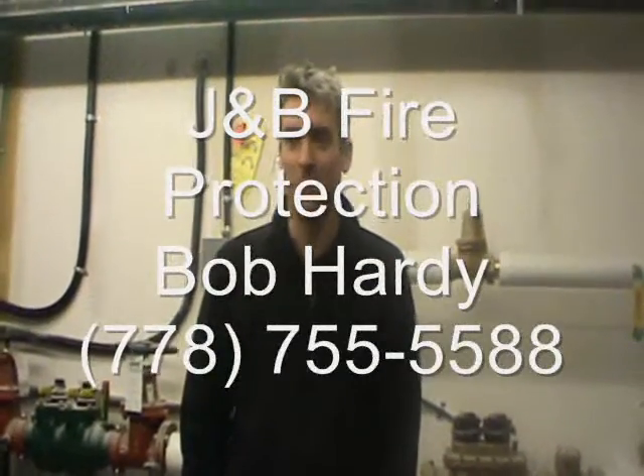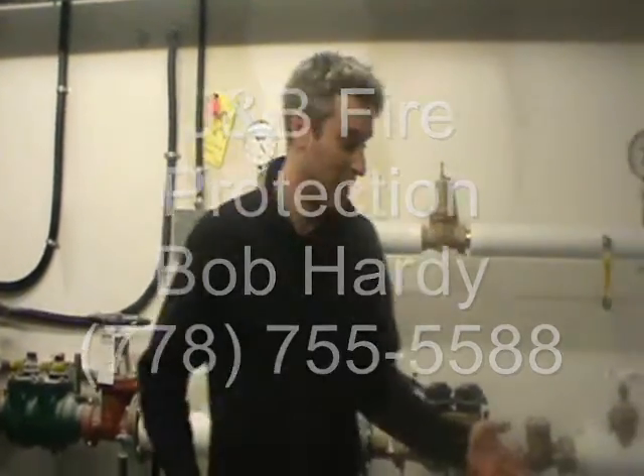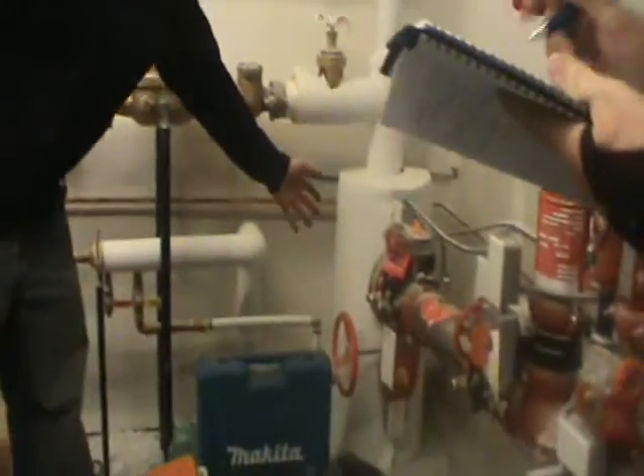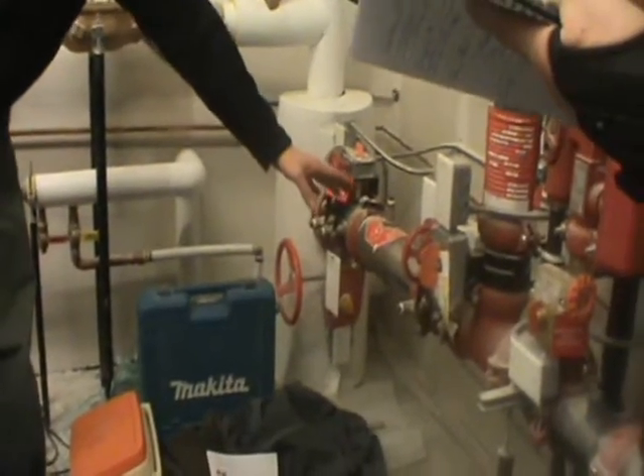This is the fire protection system here at Pentec and Kiwanis. We begin here with the backflow preventer — the water line comes in, and you have your main control valves and your backflow assembly.